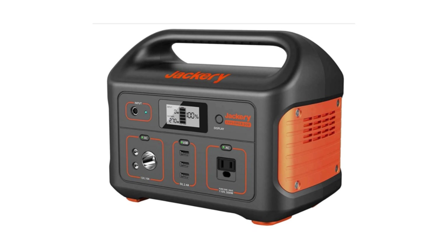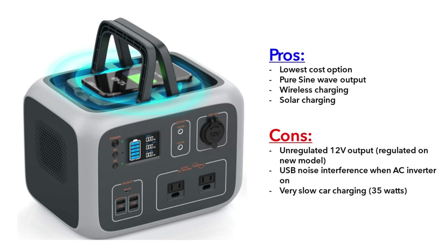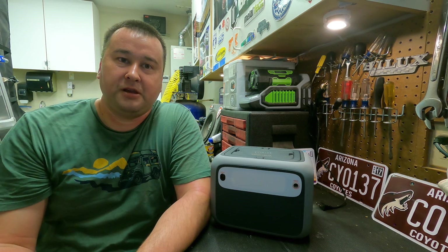Another option is the Jackery 500, which also has 500 watt hours but comes with a 500 watt AC inverter — nice to have more power, though I found 300 watts is more than I need. The Jackery comes in at $450, which is not that much more than this unit and might be worth it if it doesn't have the same drawbacks: the AC inverter interfering with USB charging, the unregulated 12 volt DC, and the poor car charger performance.